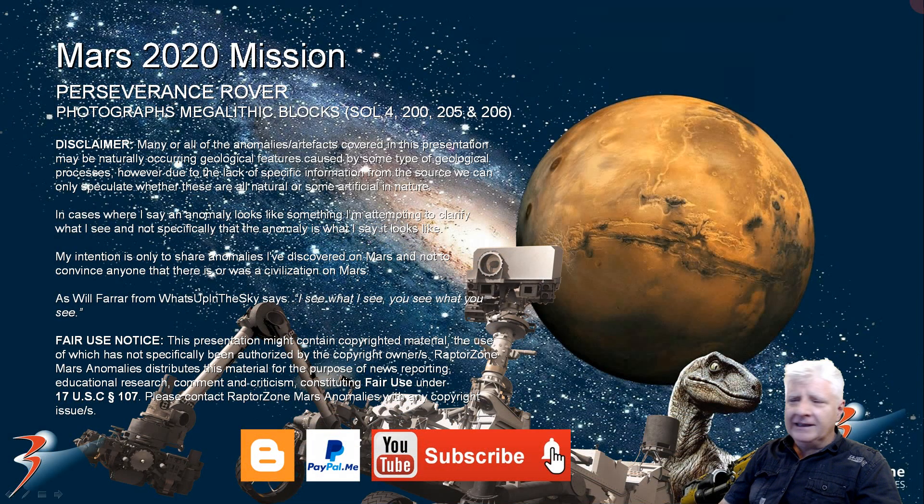That's it for this one. Thank you for watching. As always, let's have a chat in the comments below. I'd love to hear your take on these potential ancient structures. Megalithic blocks all over the place — we've seen them from orbit and we've seen them up close and personal on the surface. The ones photographed by the rover are slightly smaller, but the geometry, shape, and symmetry are very similar. Thanks again for watching folks, I'll see you in the next video. Take care.